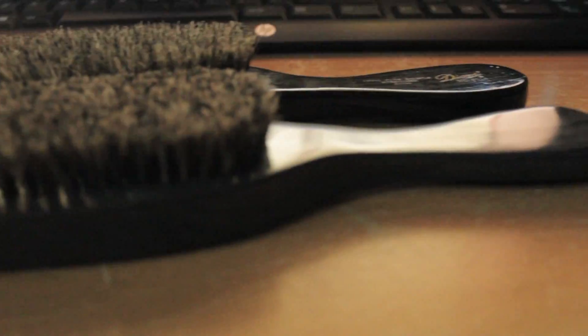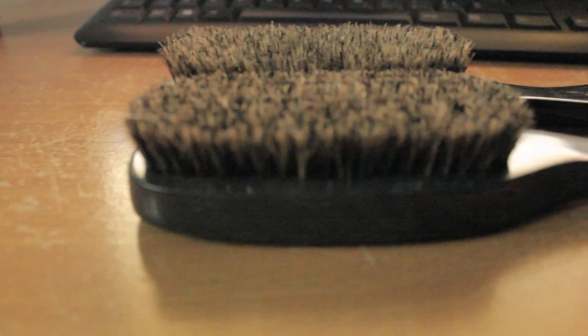The back — not much difference, it's just a different color. But Diane brushes come in different colors.